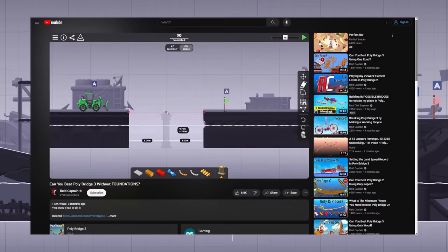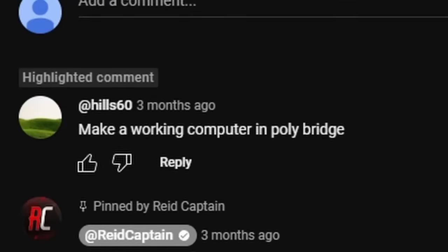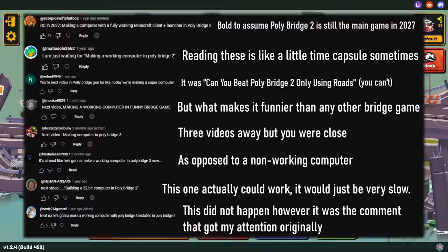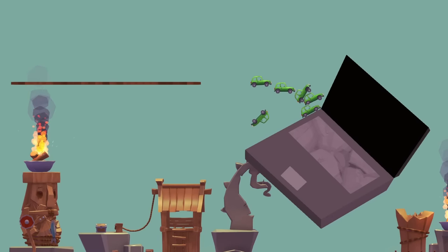For literally years now, every time I post some big project in PolyBridge, someone asks me if I'm gonna make a working computer next. Usually people have pretty high expectations of such a computer, but even distilling it down to its simplest form, this is still a very large undertaking.